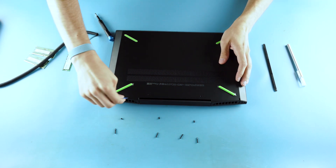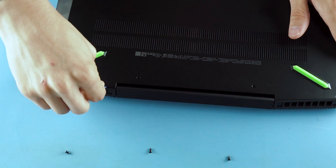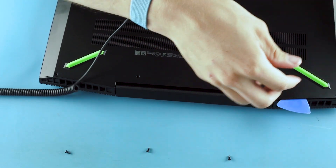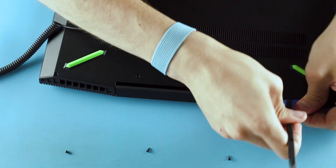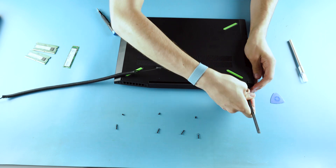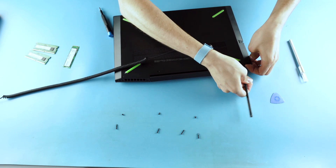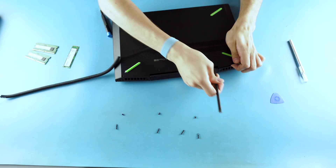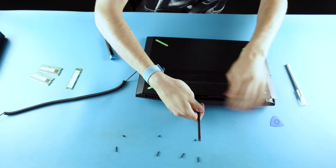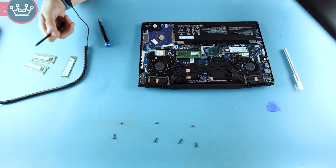If it doesn't open, there are probably hidden screws under the feet. You've got to get one clip started and then they all should pop up. I'm going to try my bigger pry tool — there we go.